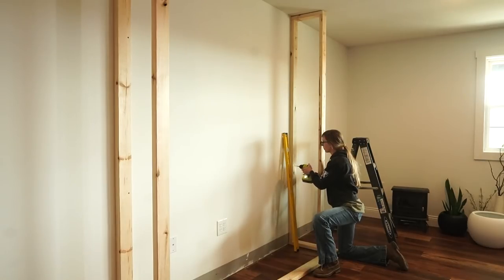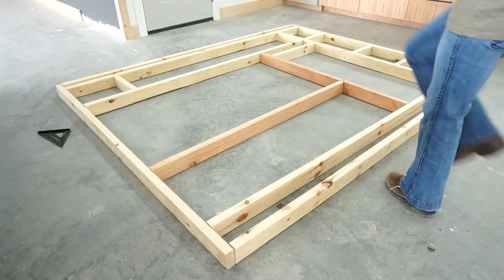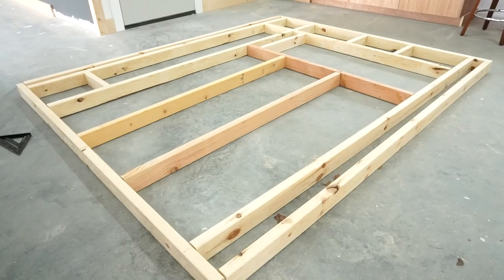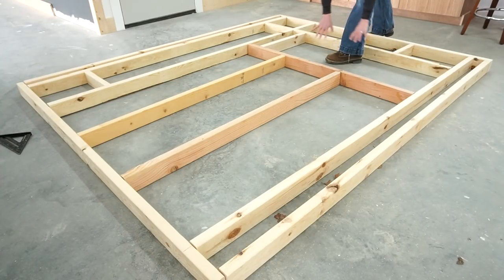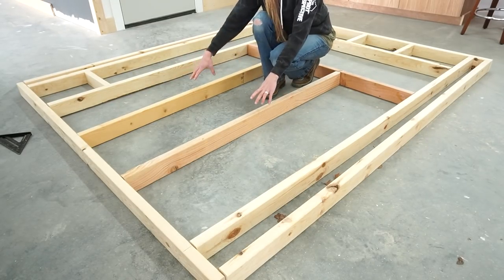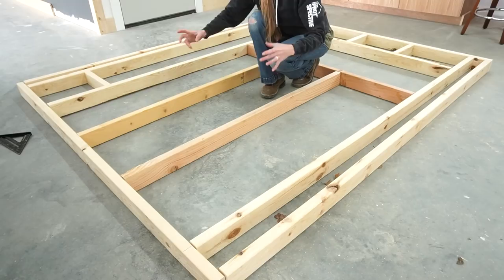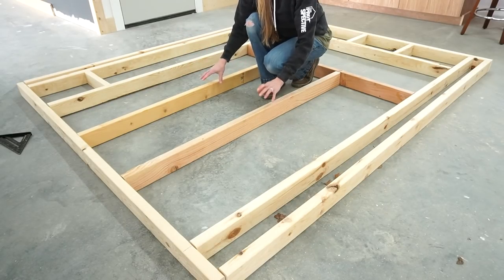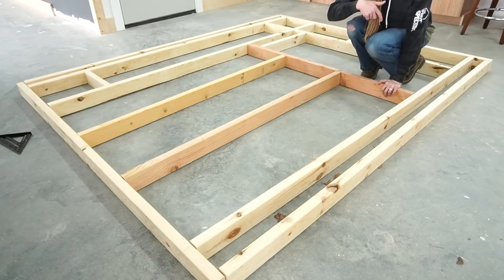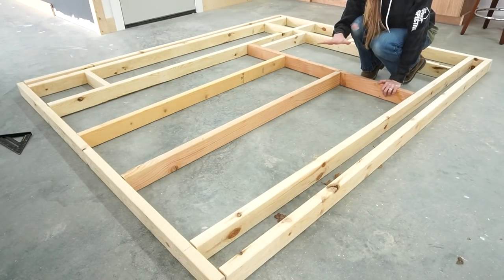Then I headed back to the shop to lay out the front wall. The front wall was a little more complicated because I needed an opening for the fireplace and also an opening for the cubby I was building on the right side. I have the wall laid out here — it's upside down, but just imagine with me. This hole will be the rough opening for the fireplace insert, and these studs need to be 16 inches on center because that's where we're going to mount the TV, and the TV mount is made for 16-inch on-center studs.